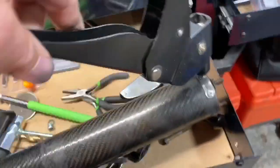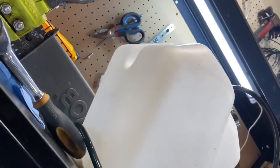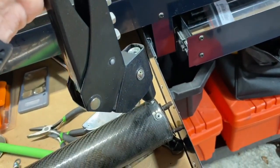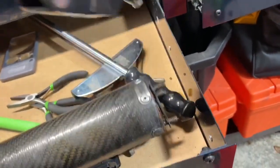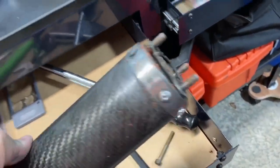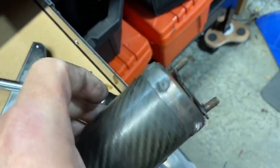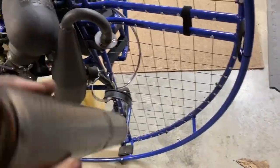I'm going to squeeze it twice. I squeeze it once — it pulls the rivet in — then squeeze it again to pop the rivet off. And there we go, that's how you rivet something. Now we're going to put this back on, because it's always nice to be able to fix things.